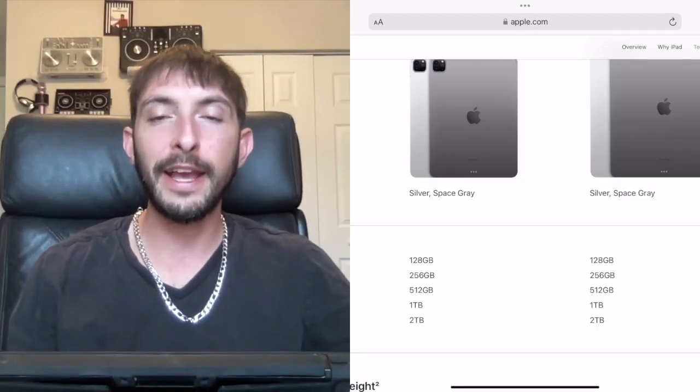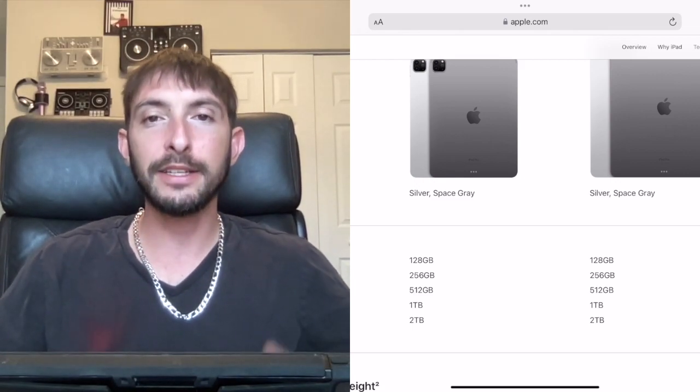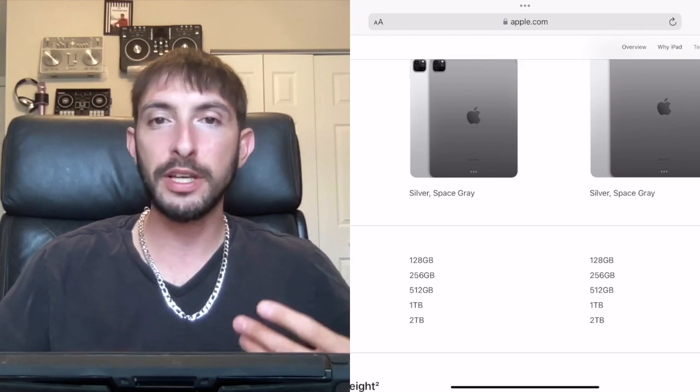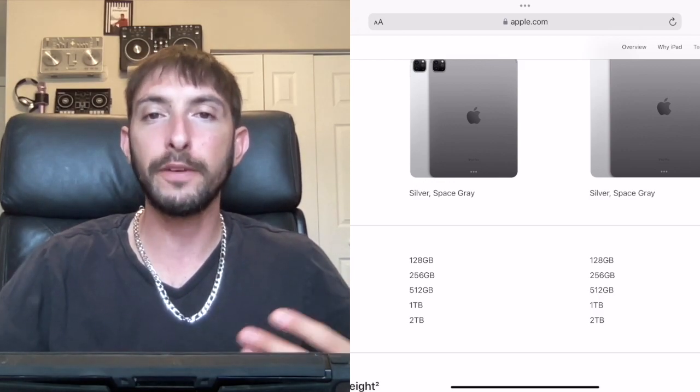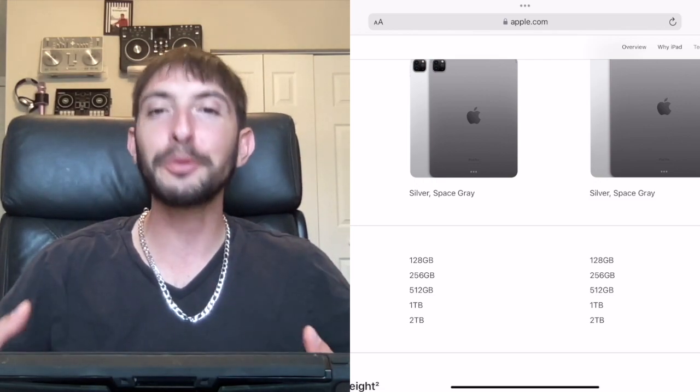Number one is that the iPad does not have enough storage for DJing — this is simply not true on so many different levels. For one, you could get a new iPad Pro with two terabytes of storage, which is about a quarter of a million songs, so I think that would be plenty of storage for DJing.